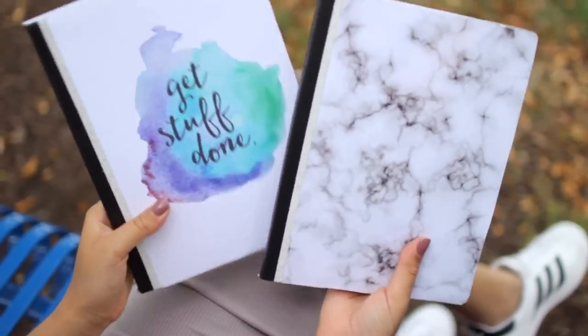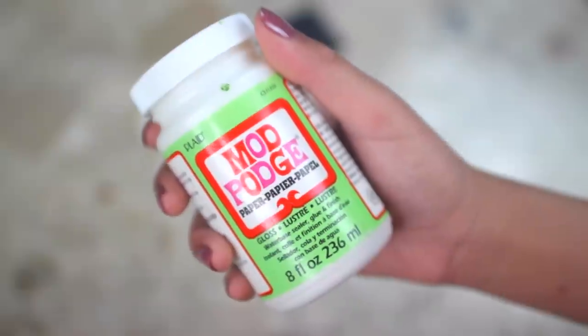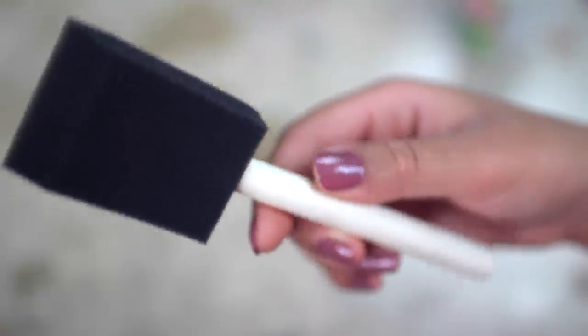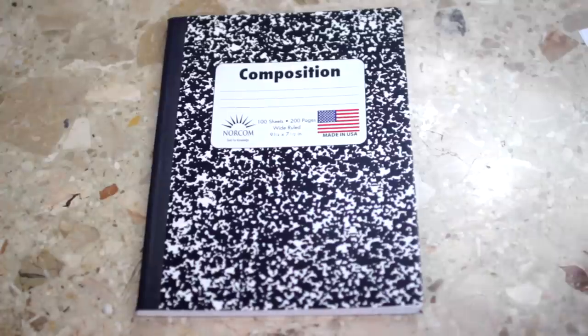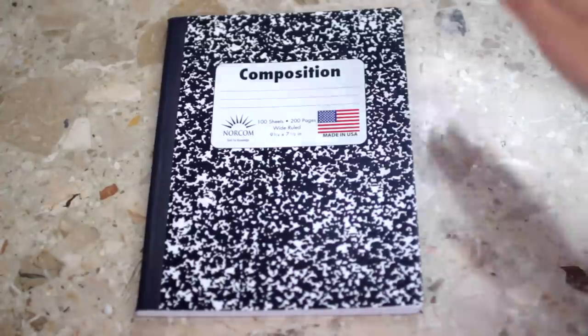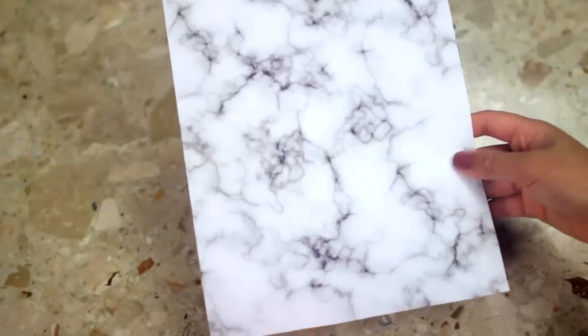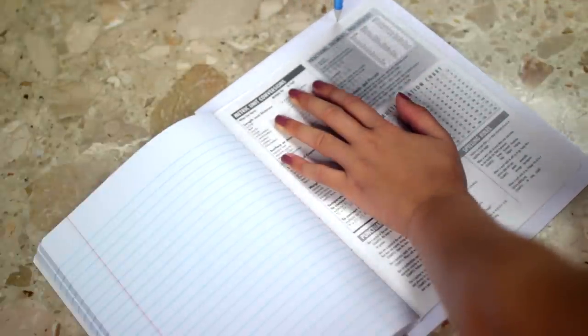This next DIY is actually my personal favorite because one, it's really cheap to make — because who isn't for saving a dollar — and two, it's super cute. I got my marble print by searching 'marble' on Google and printed it on cardstock paper. Now all you have to do is trace the back of your notebook on the cardstock paper to get a stencil.